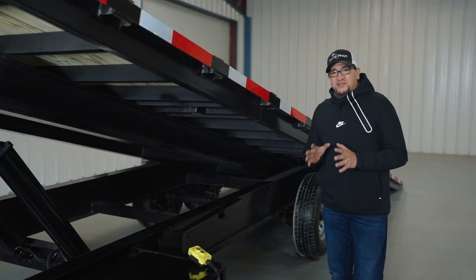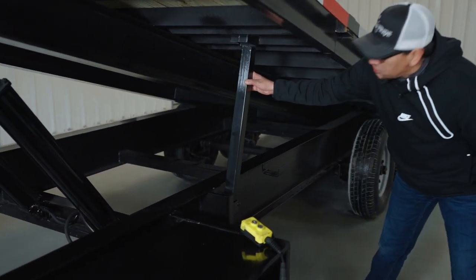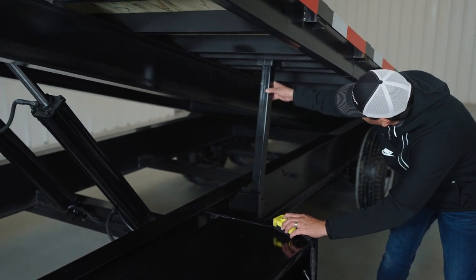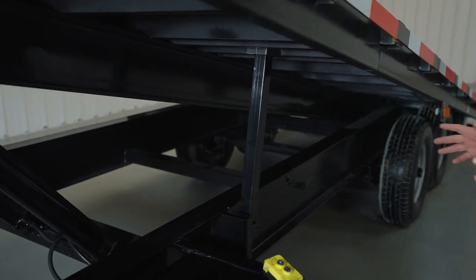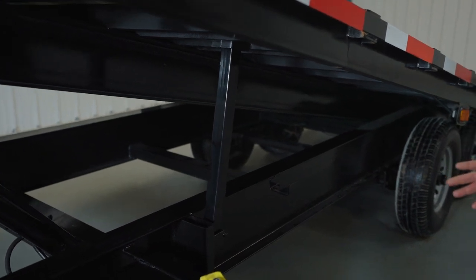The next feature is very important when it comes to safety — that's your safety bar. Whenever you have your trailer up at a tilt, you should always, always, always have your safety bar propped up, just in case you need to be under your trailer for any reason.